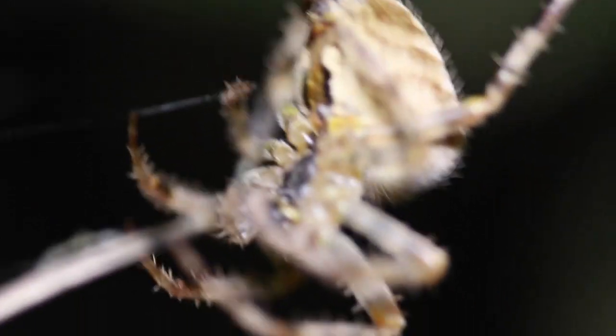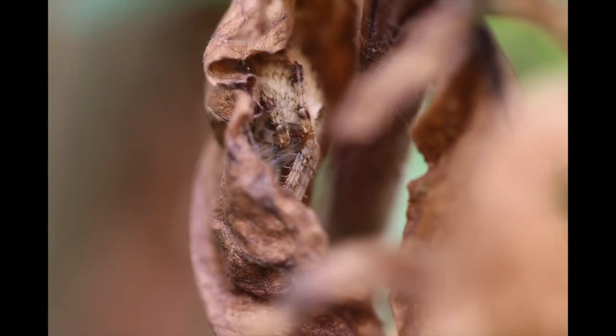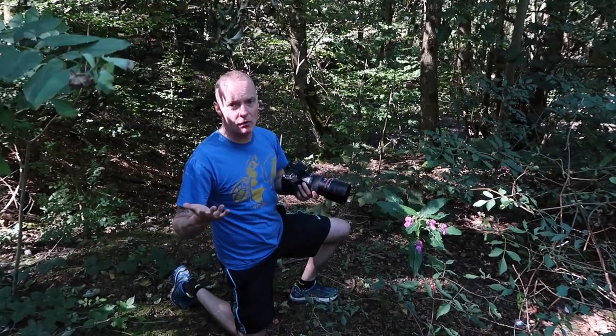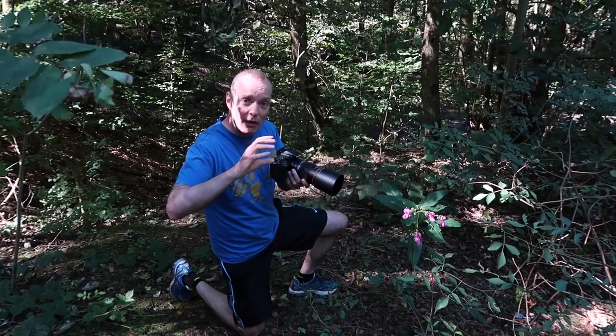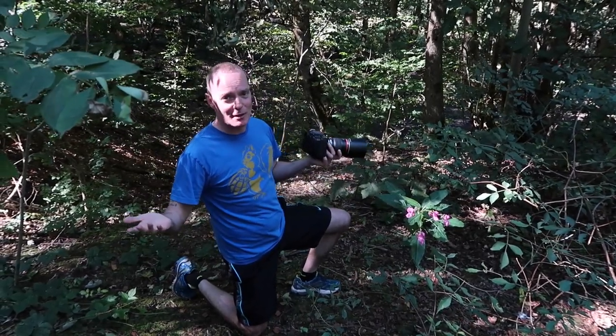So after filming this monster for a while, he scurried off. And then we found him hiding in a curled up leaf with just his hairy legs sticking out. And obviously the one I really want is the bee on the flower, but that's been really hard to do because the minute I get focused on the bee, the bee's gone. So that shot eluded me for the minute.